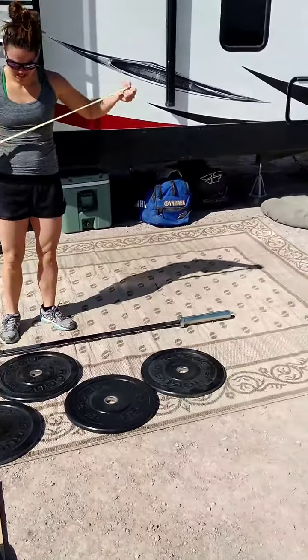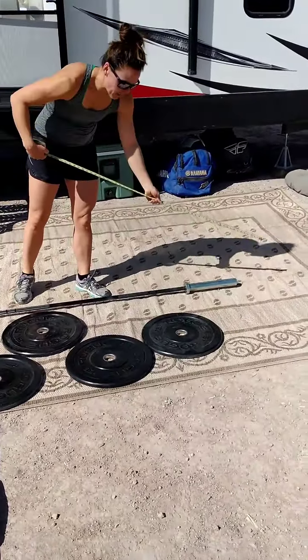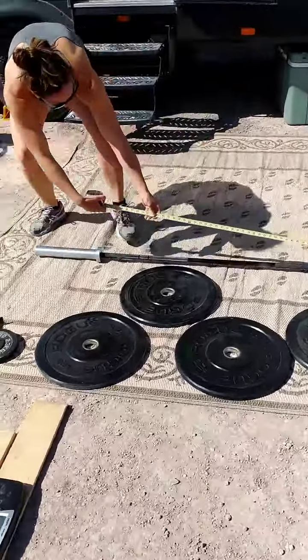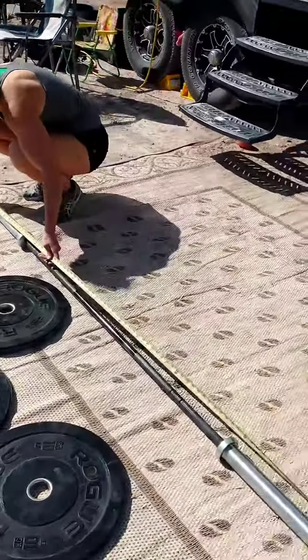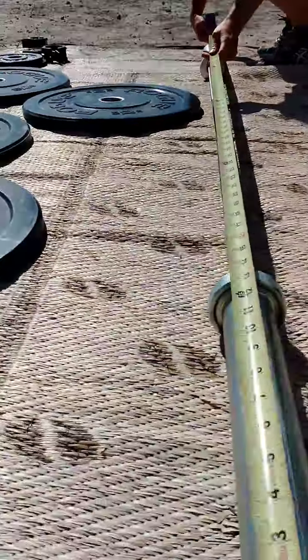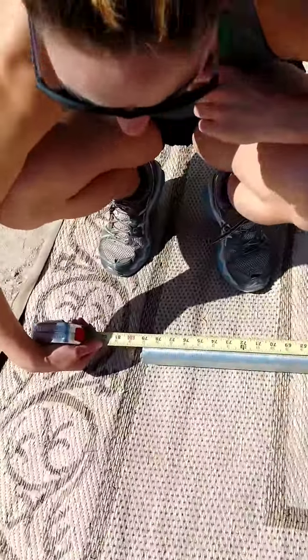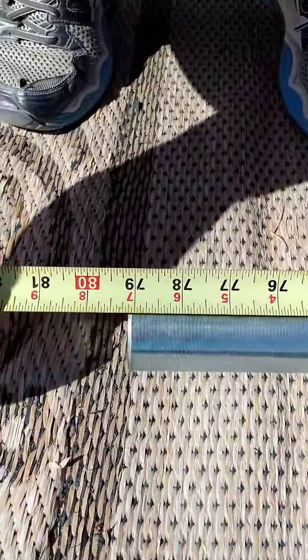I measure the barbell — it's on my planks, on my barbell. It's over 79 inches. It's a Rogue Bella Bar, a 15 kilo Bella Bar. It's over 79 inches.